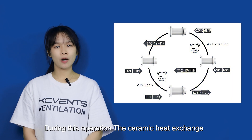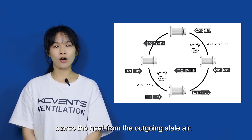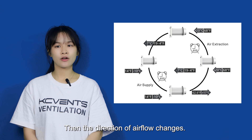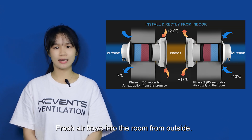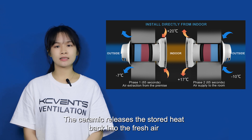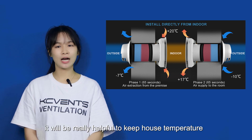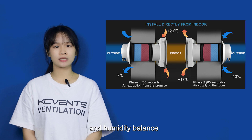During this operation, the ceramic heat exchanger stores the heat from the outgoing stale air. Then the direction of airflow changes, and fresh air flows into the room from outside. The ceramic releases the stored heat back into the fresh air. It will be really helpful to keep the house temperature and humidity balanced.